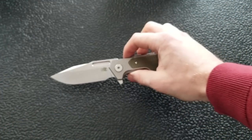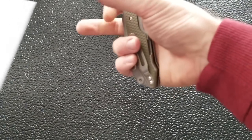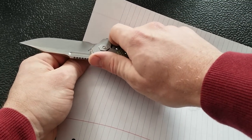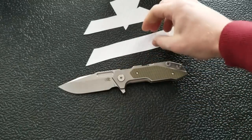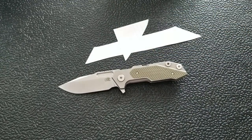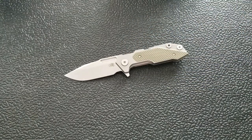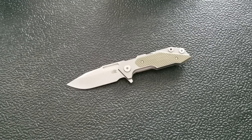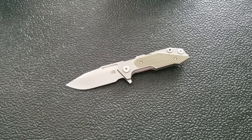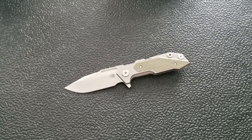For those curious about cutting performance, I've got a regular piece of paper here. Just slicing through to show what it's like — pass one, pass two, pass three, getting some waves. This thing is going to slice just fine. The edge is very sharp with no resistance, and the blade geometry feels really, really good. Considering how big and thick the blade is, the cutting performance is very impressive. A very functional blade shape.